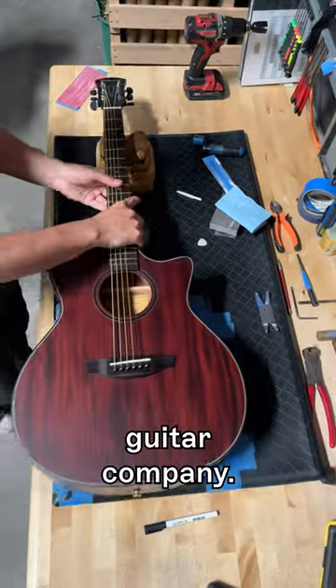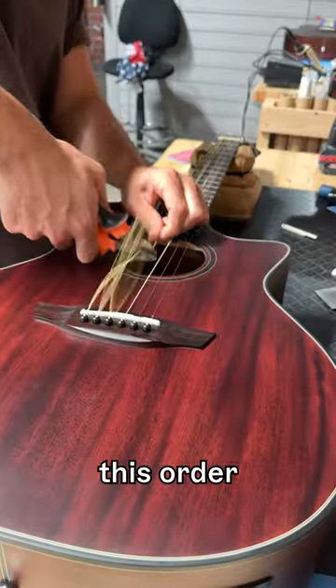Story time! Here's the reason why we started a guitar company. Come listen while we pack this order for Alejandro in California.